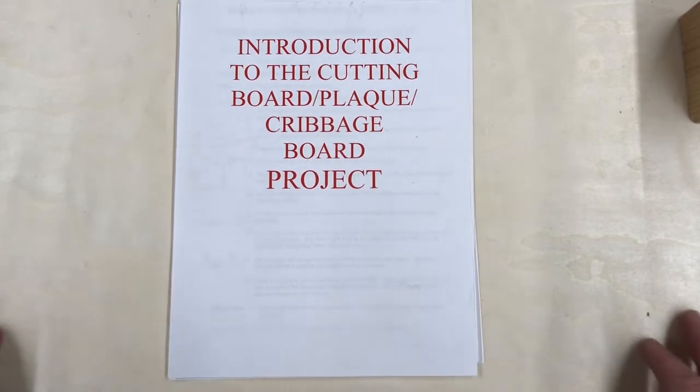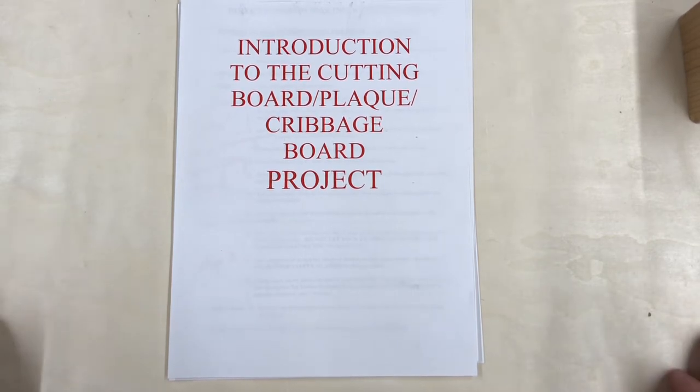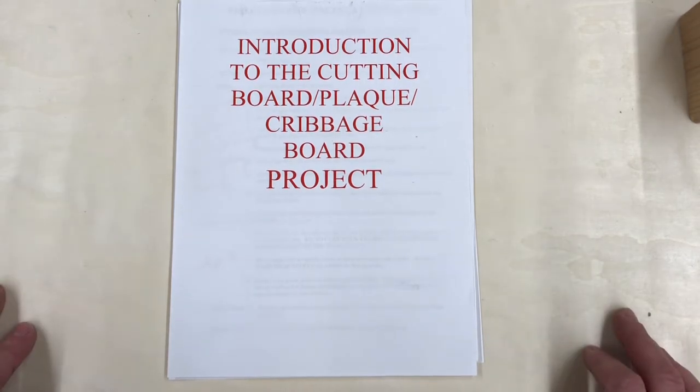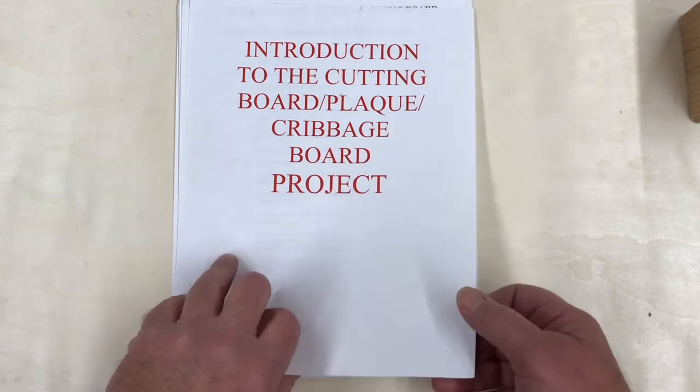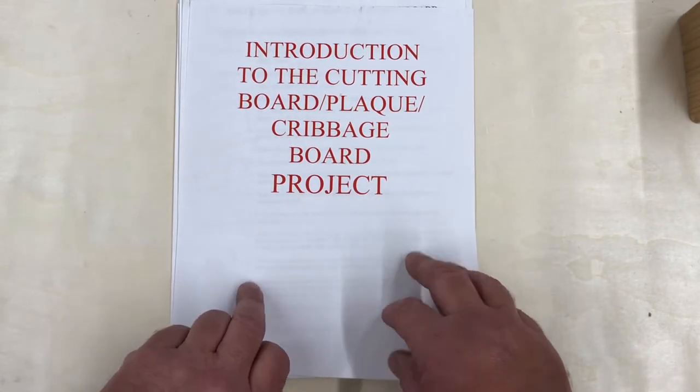Welcome. What we're going to do is introduce the cutting board, plaques, cribbage board, signs — anything that you can think of. They're all done the exact same way, same process, same everything that we want you to learn. That's what we're going to show you today: just an introduction to this.